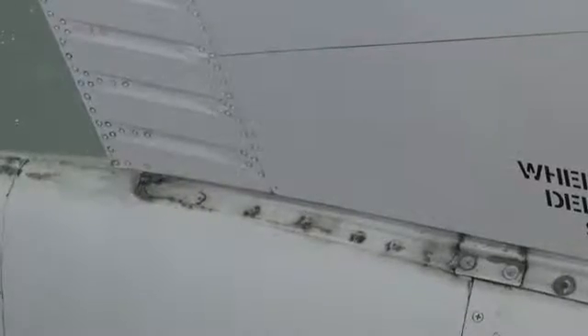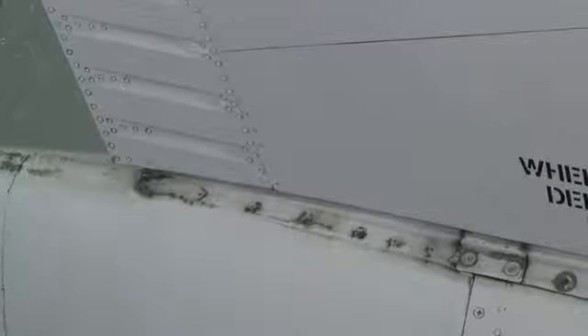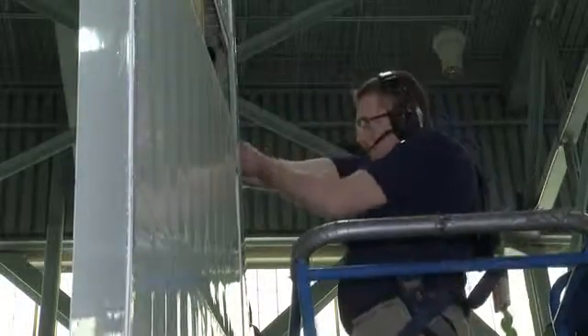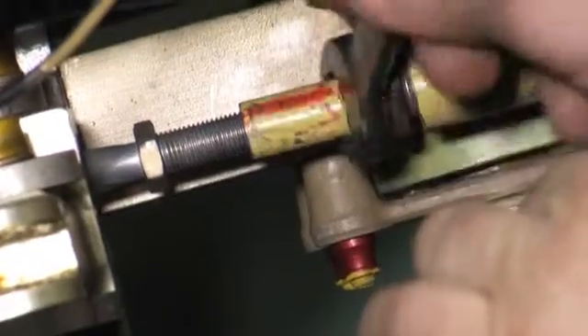Ensure that the rudder and tab are at the neutral position according to the zero index rivet when setting this gap. Manually move rudder slightly to the left, engaging the feel rod plug into the PCU feel rod end. Then screw feel rod plug into rod end 15 turns.